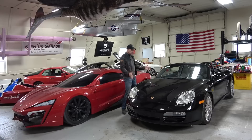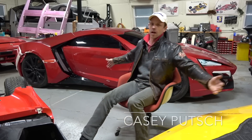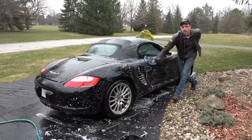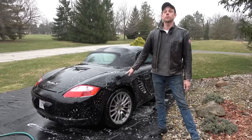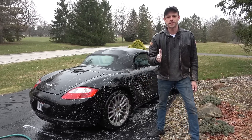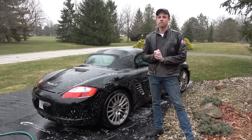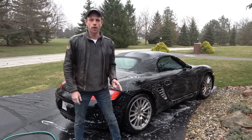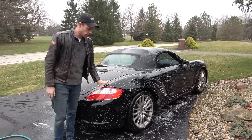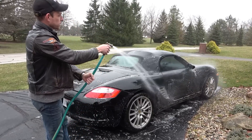This is gonna be the build of the year — completely dismantling and sectioning, cutting up a perfectly good Porsche Boxster. This is a 2007 Porsche Boxster S, which is gonna get cut into pieces. So I'm giving the condemned man his last bath before that happens. At Genius Garage, as you all may know, we have the Lycan Hypersport body that was part of the Fast and Furious Live program up in England before it went bankrupt.